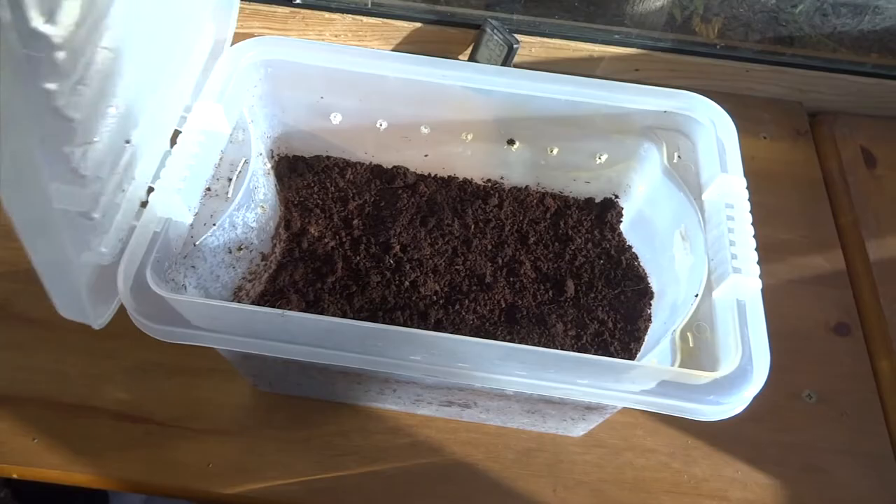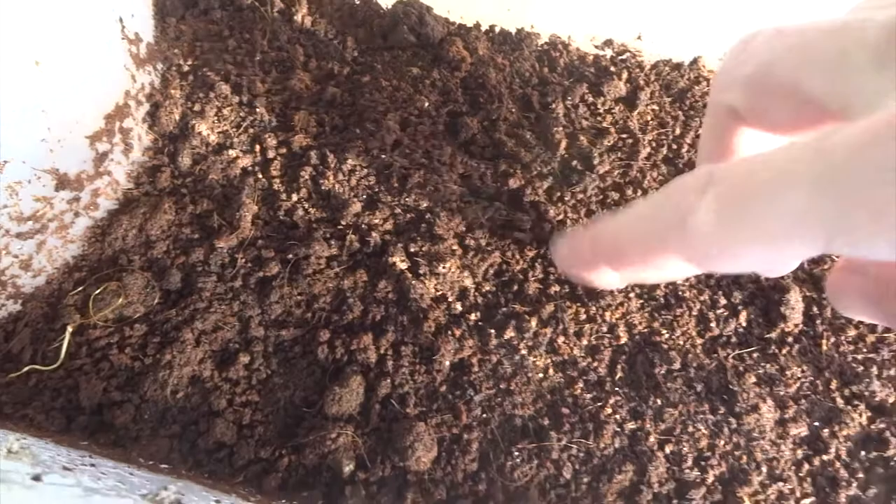This is how I was keeping my eggs — just in some coconut fiber, and the coconut fiber is kept very moist. And you can see the tub is very moist as well. There are a few air holes in the side of this.